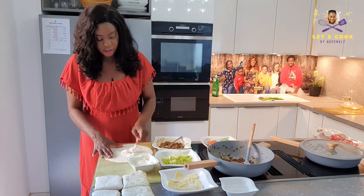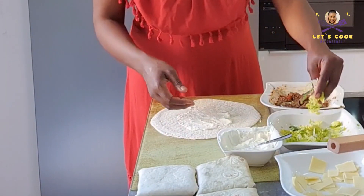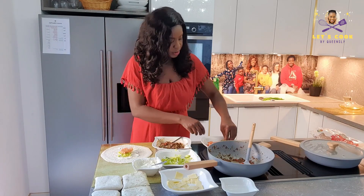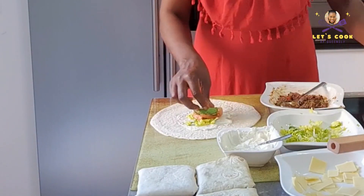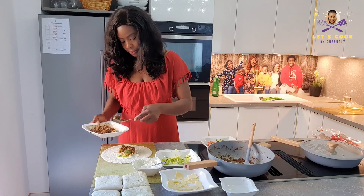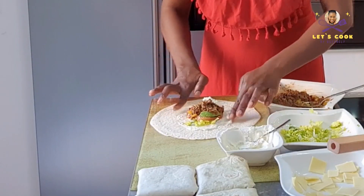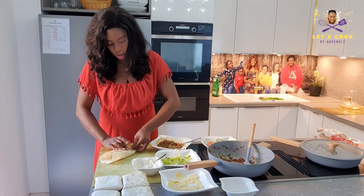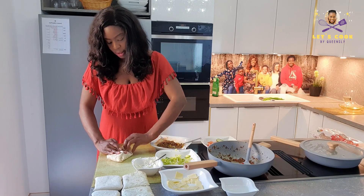So guys, we're going to do the avocado, fresh tomato version. Just like the first way, we're going to put in some salad, tomato, cucumber, avocado, and spoon in the meat filling. Take some cheese, put that right on top, and wrap just like before — no difference, just with more healthy stuff added in there.